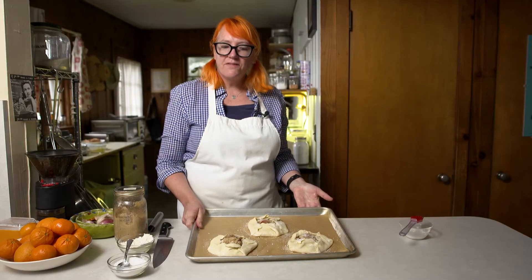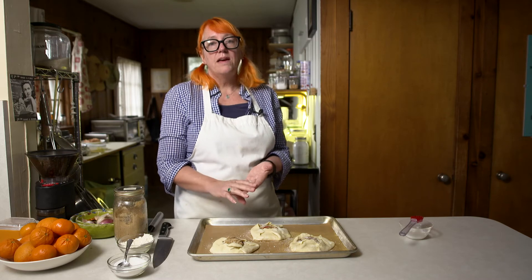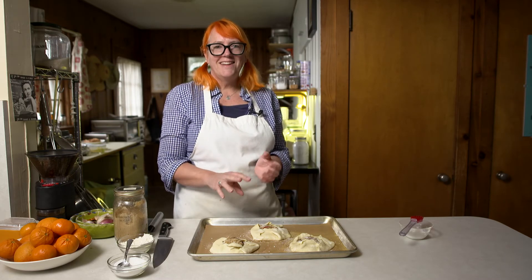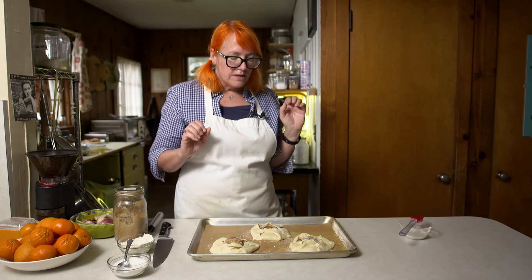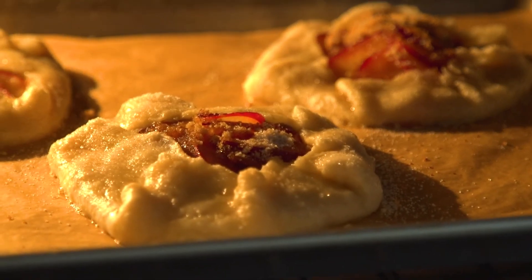These are ready to go in the oven, and you don't want to delay — you want to get them in while they're nice and cold and your oven is nice and hot. I have it at 425°F and I'm going to keep it there for 10 to 15 minutes, then drop it down to 375°F for the rest of the baking. For that initial blast of heat, go ahead and put it in at 425°F.